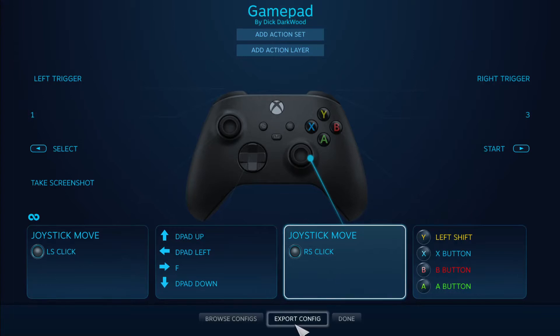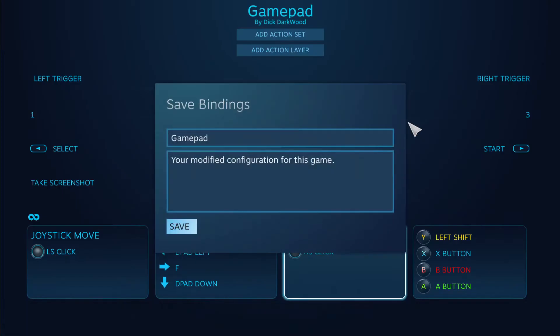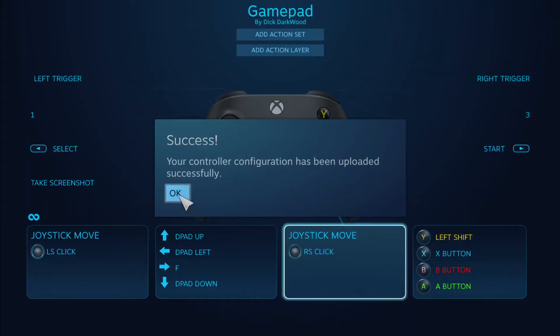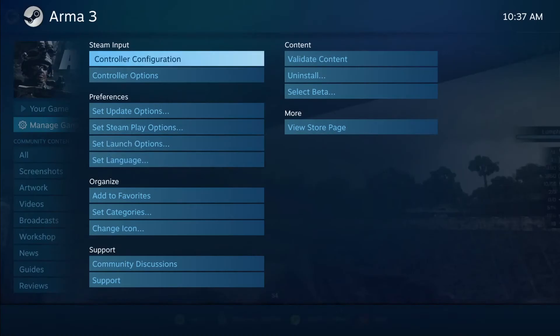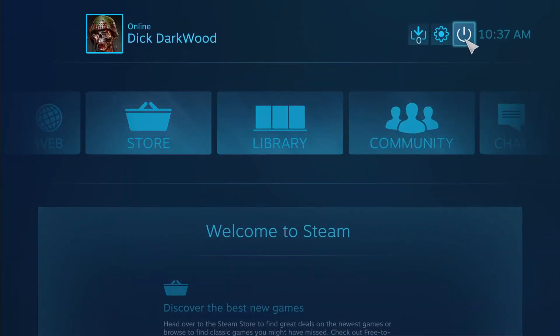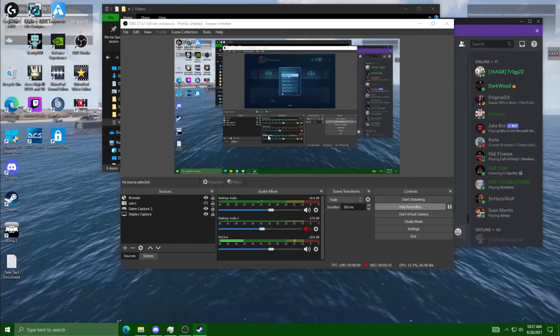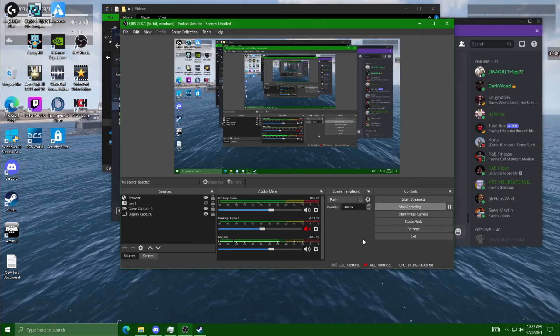Once you're done doing that, you export the config. Save the new personal binding — I just set it as 'gamepad factory' and hit Save. Now it's been uploaded. You don't have to go into the game to do anything to get it to work. You do everything through Steam. I hope that helped — hope to see you in there. Thanks for watching.